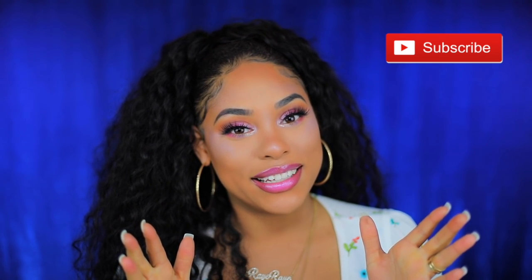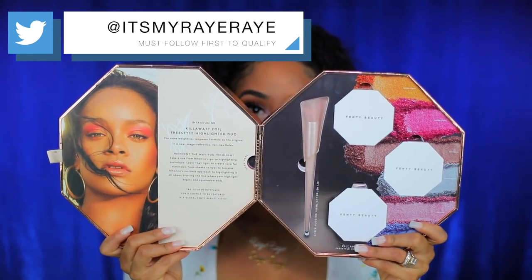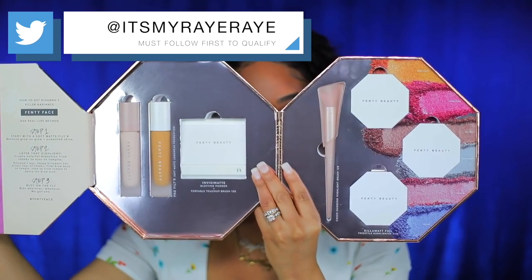That's all for this video, guys. I hope it was helpful and helped you decide if you want to get this collection. I honestly think you should — it's really beautiful, especially if you want to try something new and step out of your comfort zone. If you liked this video, please hit that subscribe button, and as always I love you guys. If you want to find out how to win my giveaway, head to my Twitter for all the rules and details before it ends.